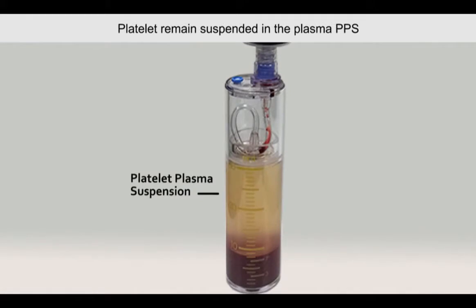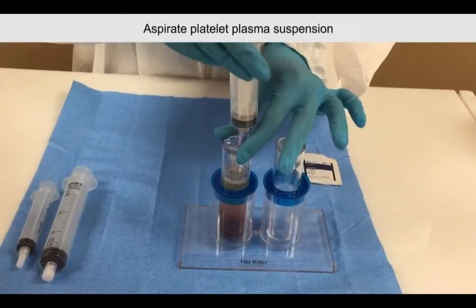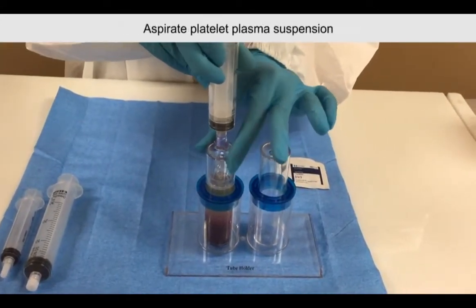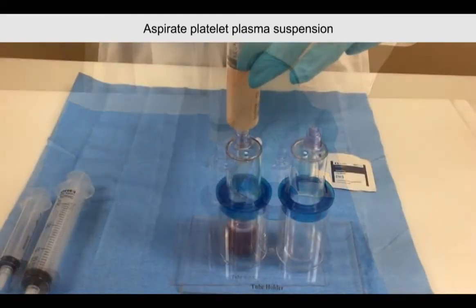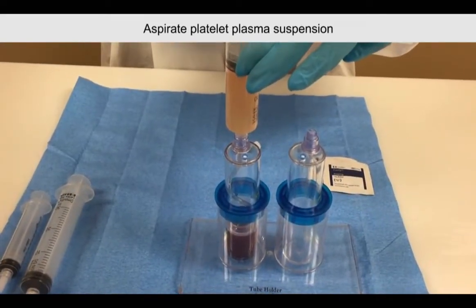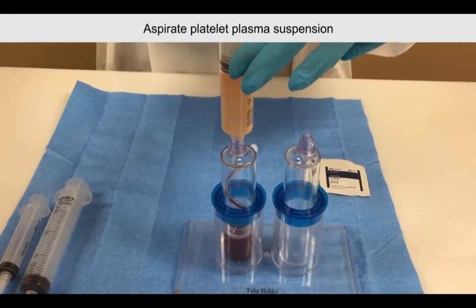When completed, the platelets will remain suspended in the plasma — this is called the platelet plasma suspension. Aspirate only the platelet plasma suspension into the 30ml syringe. It's normal to get small amounts of red blood cells during aspiration.